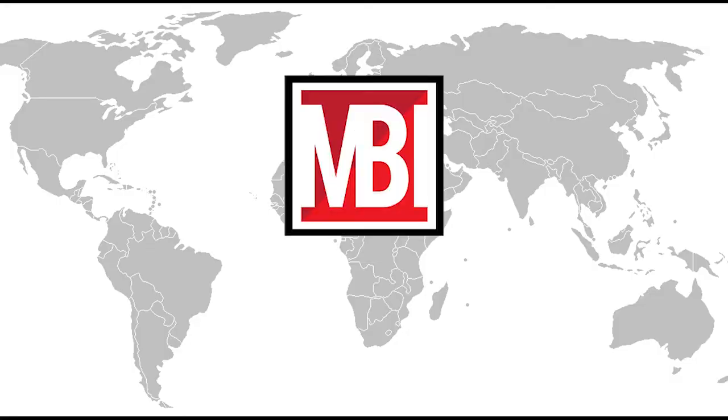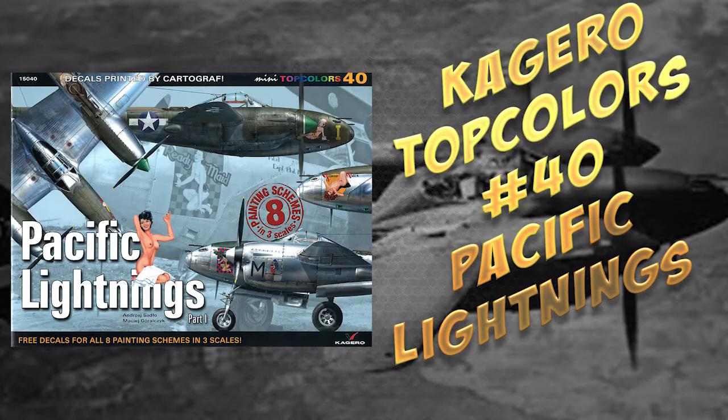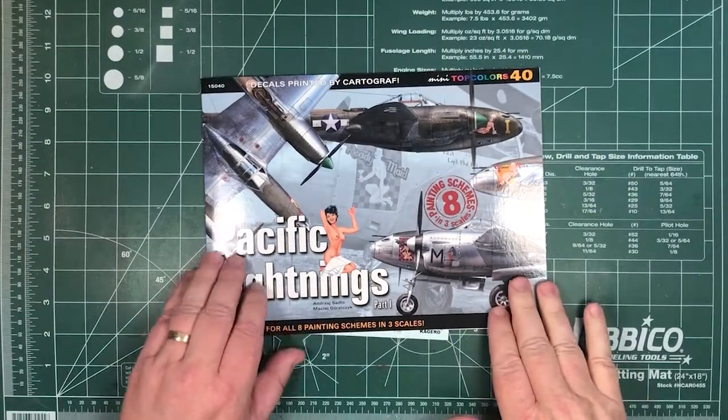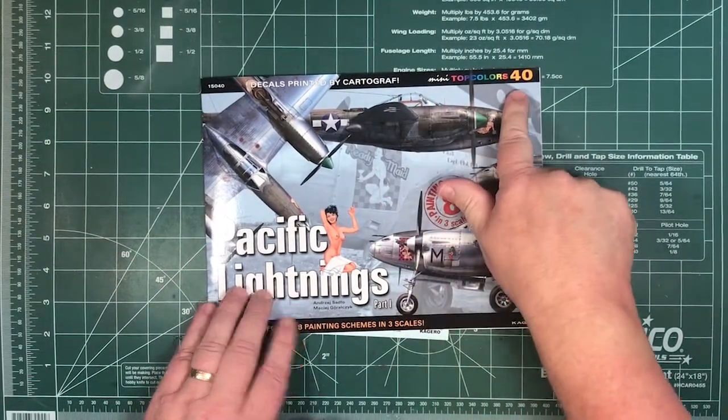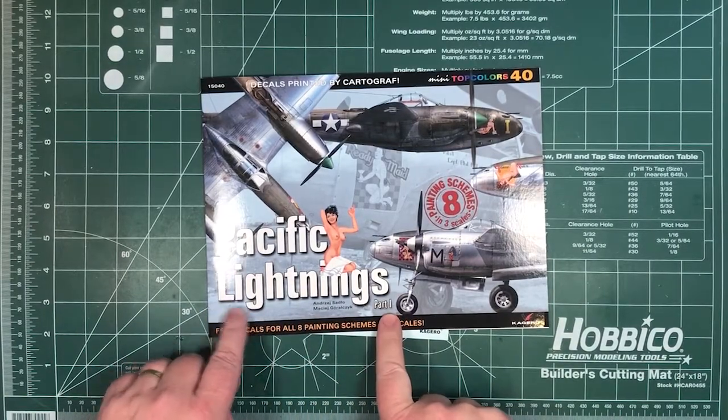Today we're going to have a look at a new book by Kagero. This one is Mini Topculus 40 on Pacific Lightnings, part one — maybe another one to come.